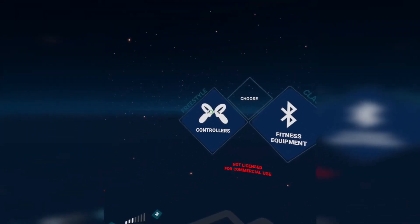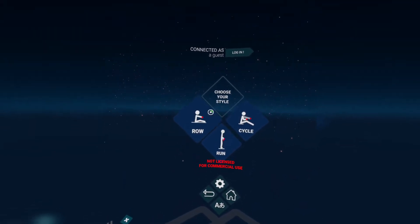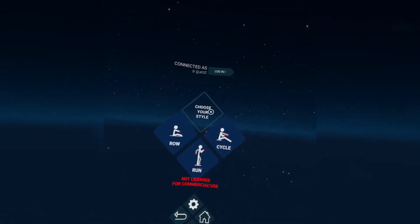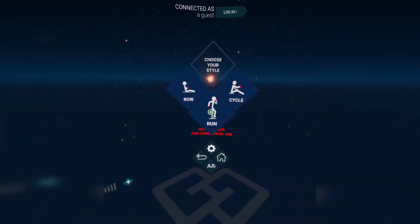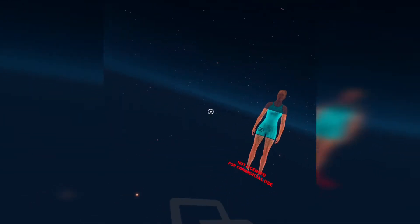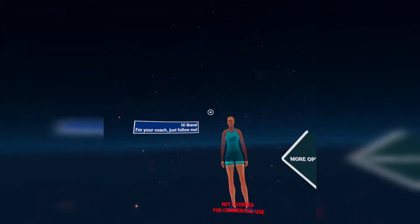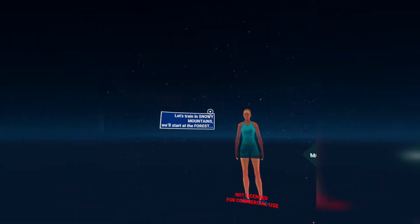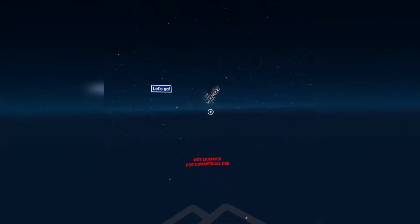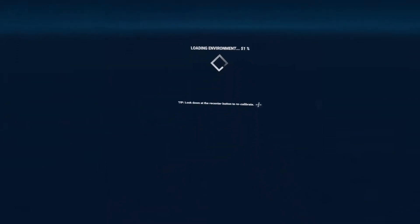Hello everybody, in this video we're going to try a fitness app called Holofit by Holidia. I'm trying to find many kinds of fitness apps, and even games not categorized as fitness apps, that offer the option to work out and lose weight and get fit. This is one of them, but I wasn't happy with it, and in this video I'm going to explain what's wrong with it, why I didn't connect with it, and maybe what can be improved.